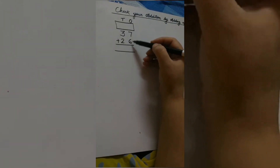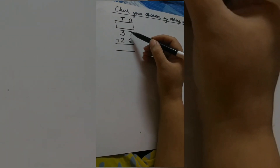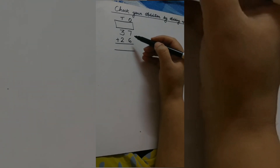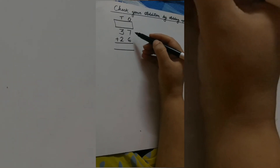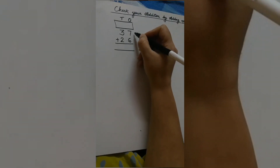So which place do we solve first in addition? Correct — ones place. So in ones place we have two numbers: 7 plus 6. We are going to add this 7 plus 6. You can add them mentally — 7 on the mind, 6 on the fingers — or we can add them by drawing lines on the side. So let's draw the lines.